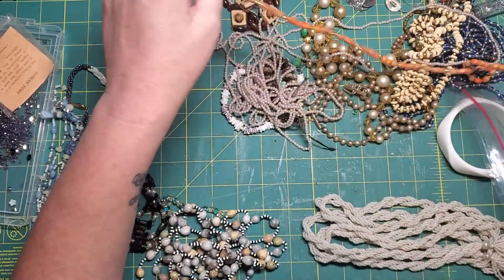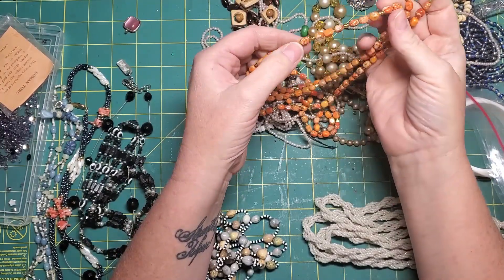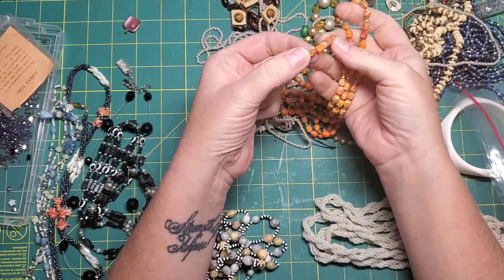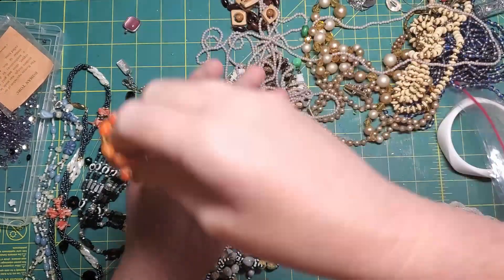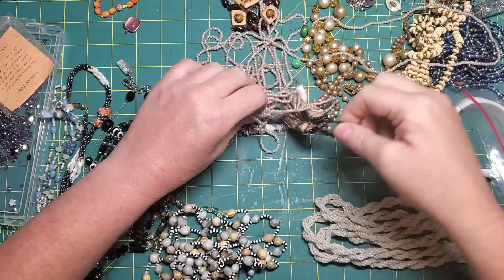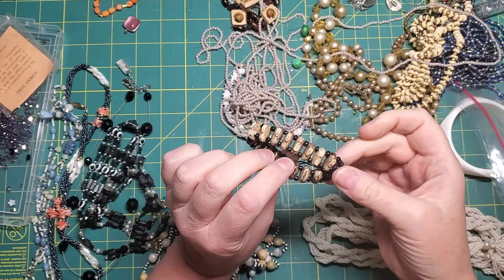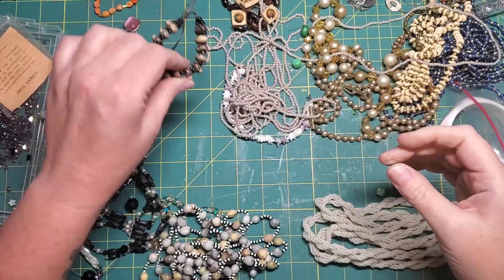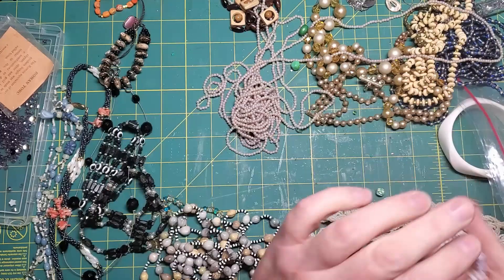Sometimes watch faces are fun. I'm not a fan of the orange beads but I do like the little gold ones, so I'll keep those. I might keep the black ones — actually, no.